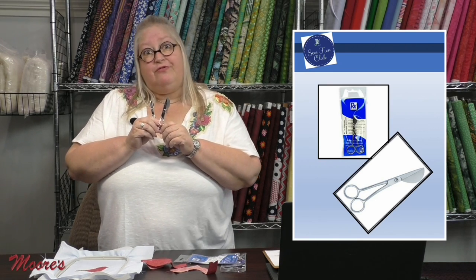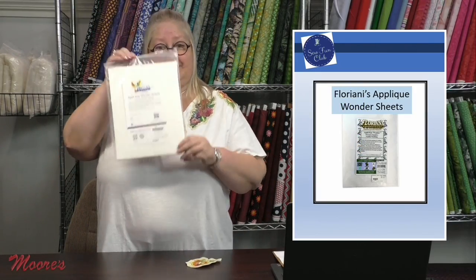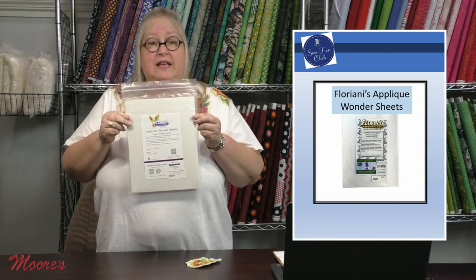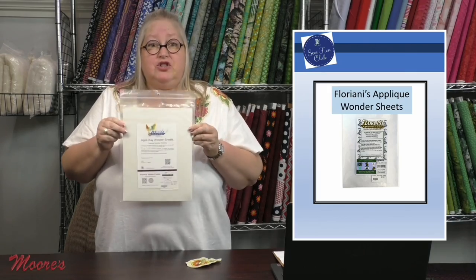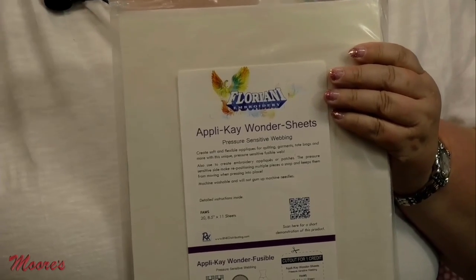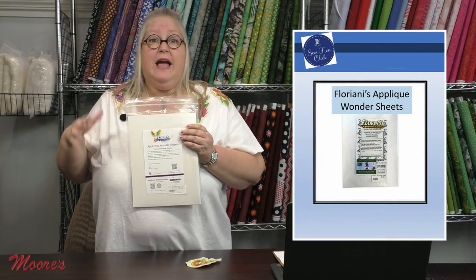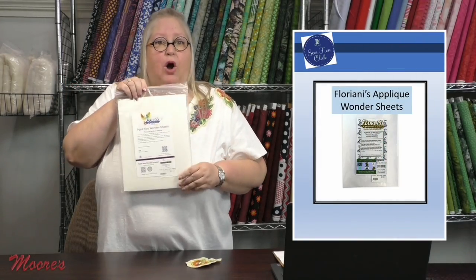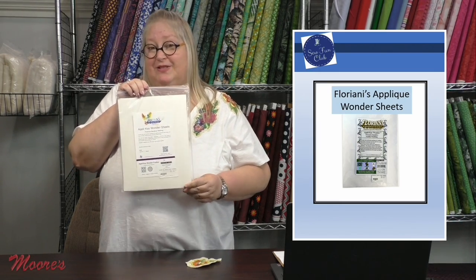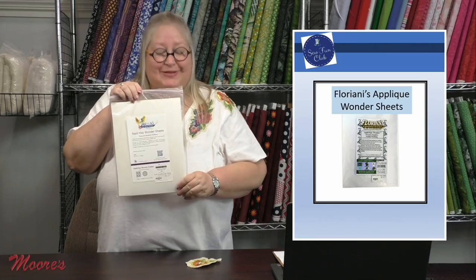Next I want to show you Floriani's Wonder Applique Sheets. It does come in a roll but I want to show you the benefits of the sheets. These sheets are amazing — not only can they go through your printer so you can print a design directly onto them without having to trace, but I'm also going to show you a little later how you can trace with this using a light box. Just a sneak peek — don't worry, I'll show you in a minute.